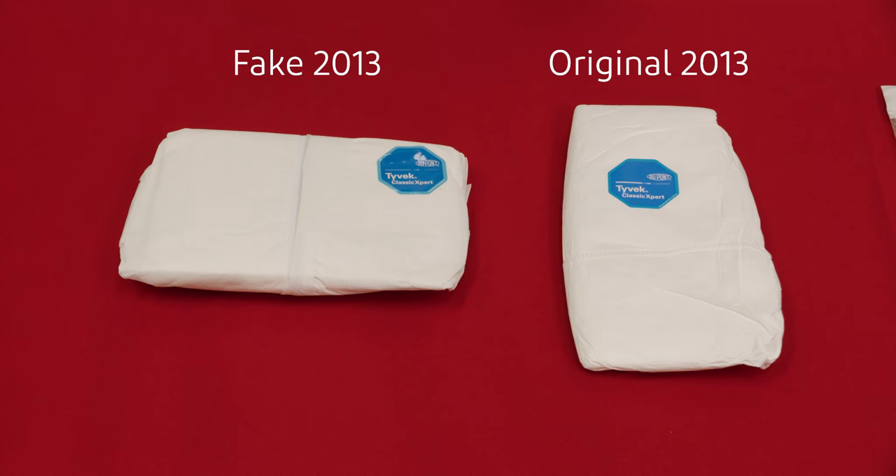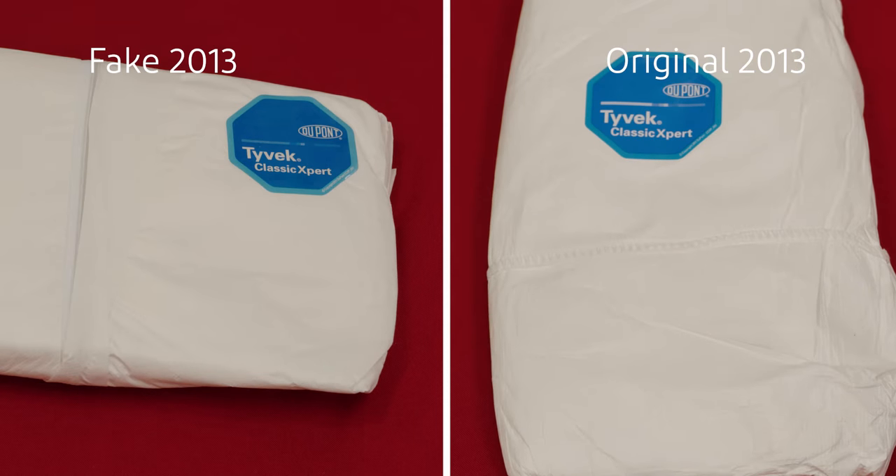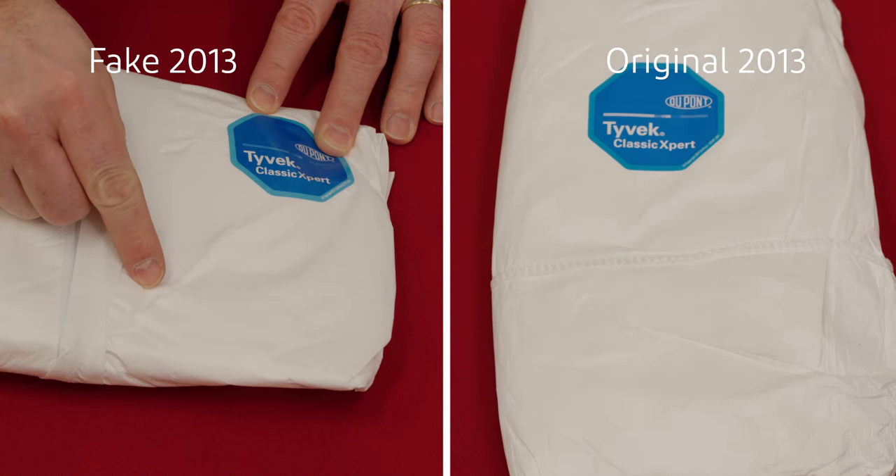The most fundamental difference is that the fake garments are made of microporous film, while the original product from DuPont is made of Tyvek — single-layer flash-spun HDPE. The difference is obvious once you touch both products. Tyvek resists scratches, unlike the microporous film that's less protective for chemical hazards.